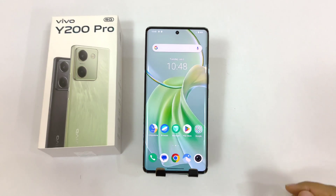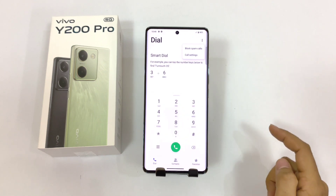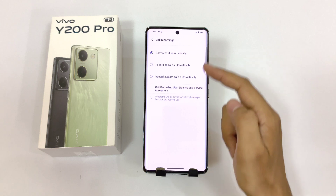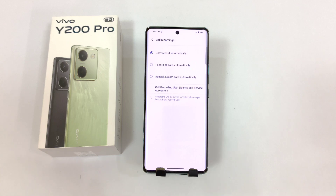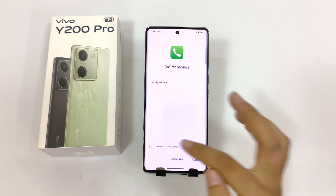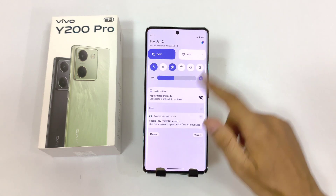You can also enable auto call recording in this smartphone. Simply open your dialer and click on the three dots, then click on call settings. There you will see the option of call recording. There are three options — you can select don't record, automatically record all calls, or record custom calls. Select record all calls, check the agreement, and click on agree. Now it will record all your calls automatically.